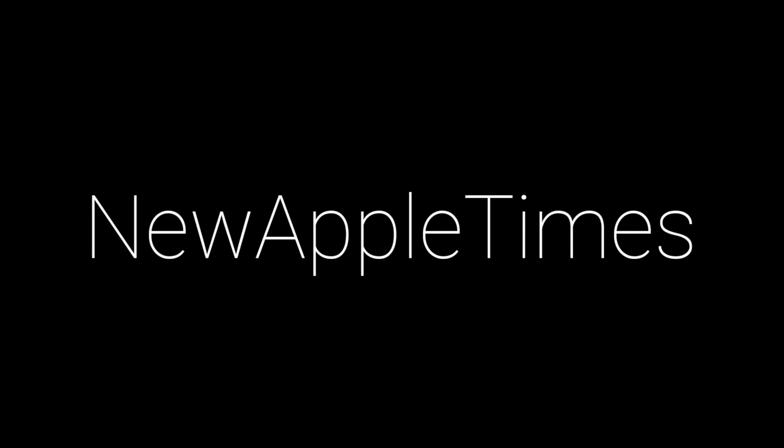Hello guys, new AppleTimes here, welcome to a new video. Today we have the unboxing of a very exciting product — arguably the most exciting product launched by Apple in 2023 — and that is of course the Lightning to USB-C adapter. As you probably know, the European Union forced Apple to adopt USB-C in the iPhones, which was actually the only Apple product that didn't have USB-C yet. As part of that move, Apple released this adapter to use your existing lightning cables or accessories with your new iPhone 15's USB-C port.